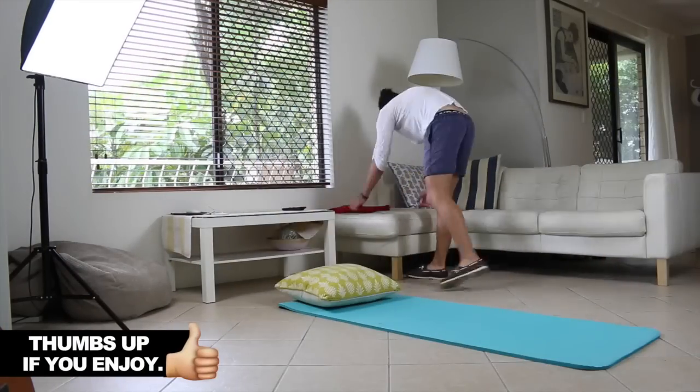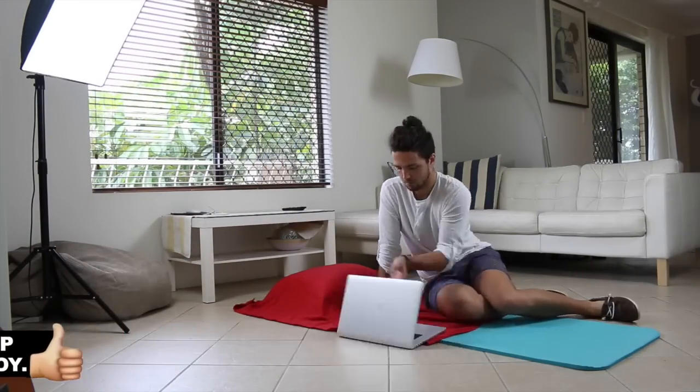Firstly, when you're doing this you want to make sure you have another person with you to hold the candle for you. In this video you'll be seeing Ollie, who's going to be holding the candle for me — thanks Ollie. Then you want to set up a nice peaceful area in your house, maybe put some soothing music on. I just use my yoga mat in my living room with a pillow and my laptop for the music.